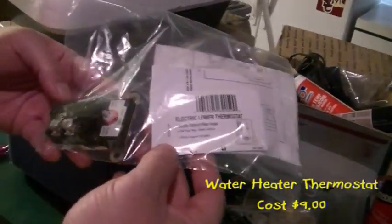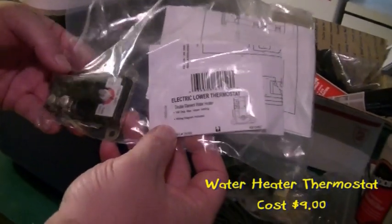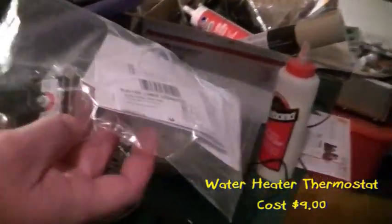Hey guys, finally got back — it's the next day, it's Saturday. I gave out last night and couldn't get back to it. Anyway, we're talking about costs on this thing and seeing if we can make it work. I picked this thermostat up at Lowe's yesterday — $8.57, about $8.96 after tax, so we're just going to call it $9. I'll make a note of this on the video so we can keep track of costs.